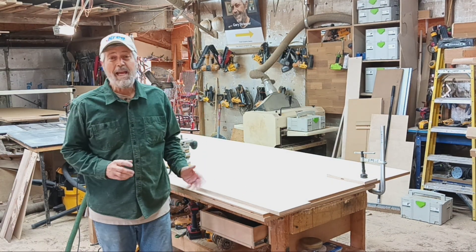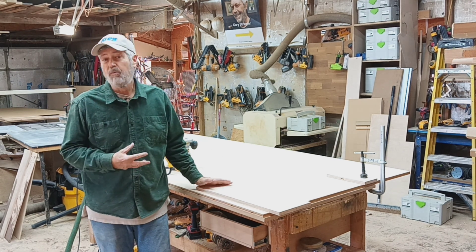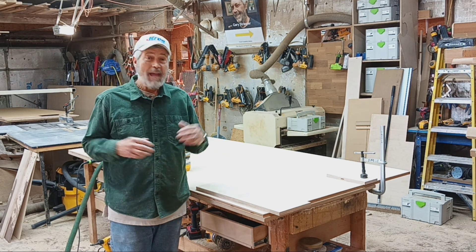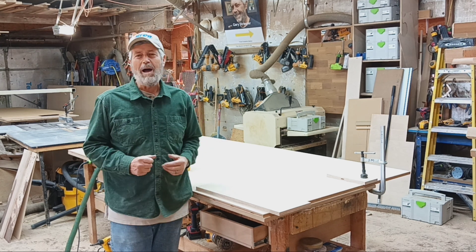Hi, I'm Gary Strinkler and today I'm working in my shop building a pretty common project - an oversized barn door. When people started asking for barn doors, what they didn't realize is they have to be bigger than a standard door to cover the opening, so we've been making quite a few of these recently.